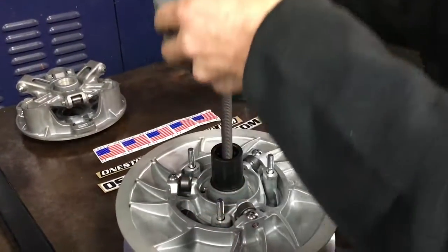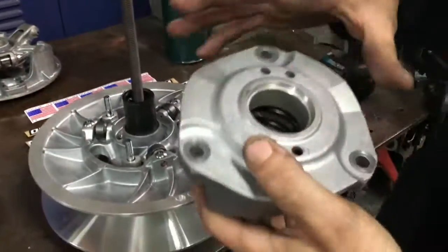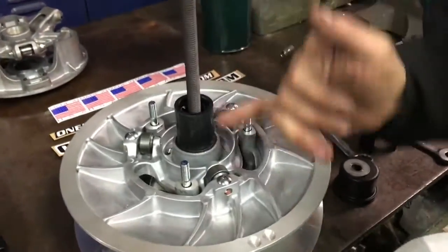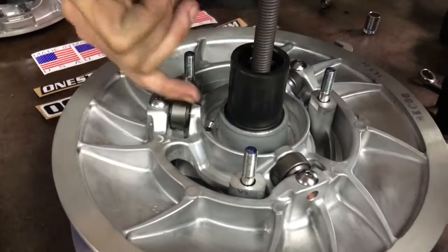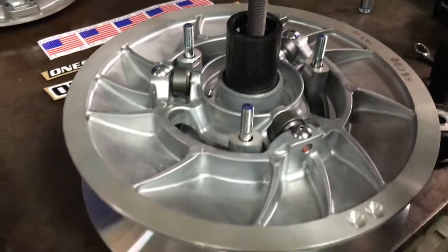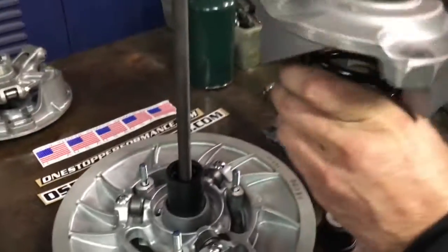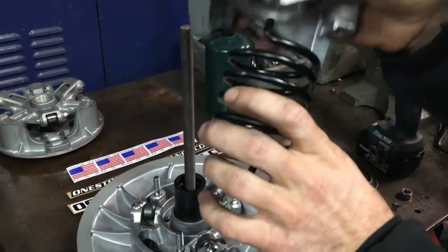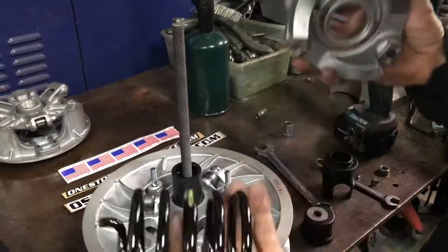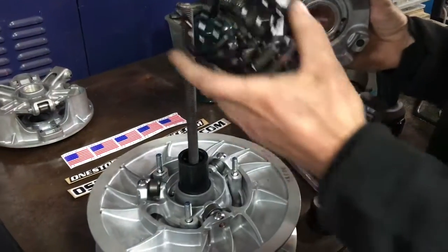Now we can go ahead and take our spring and helix out. As you can see, it's numbered 0, 3, 6, 9 — and then 1, 2, and 3 in the converter. As we change the position of this spring, it's going to make our shift different, and we can even change the entire rate too. So we can do a lot of different tuning with just the converter here.